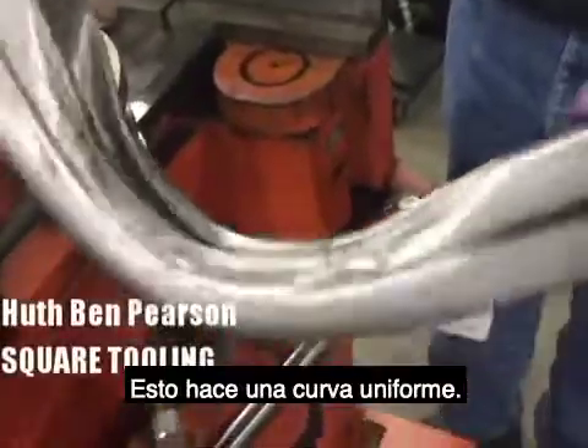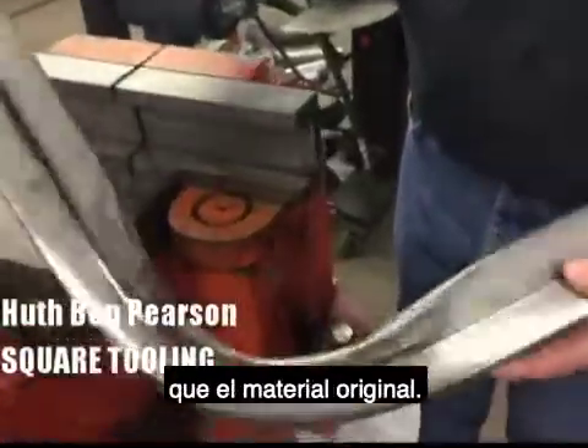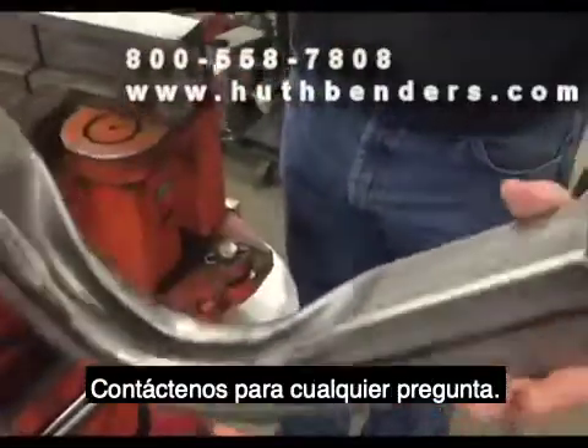You can see what a nice uniform bend this will make, and the bend is actually stronger than the original material. If you have any questions, give us a call at Uthman Pearson.